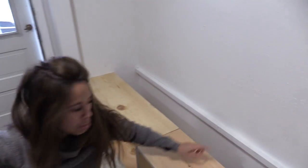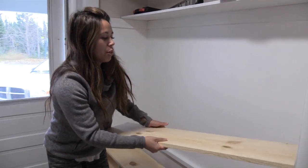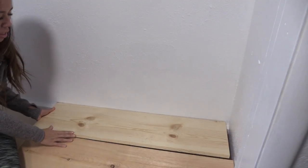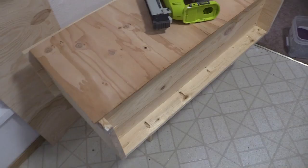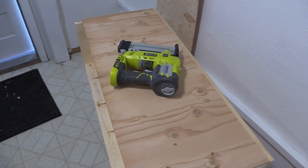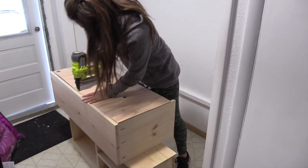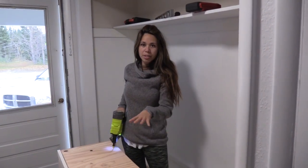I got these 1x12s — we put a cleat on the wall, found the studs, and then these 1x12 boards that we ripped to size will go here on a hinge. You can hinge it open to access the boots and then hinge it back closed. It's a super simple custom build — semi-permanent, you can take it out, customize it to your needs, and it's going to look super cute when it's done.